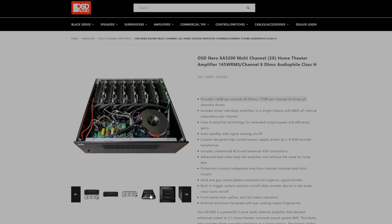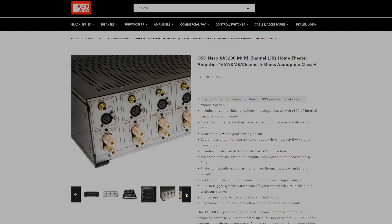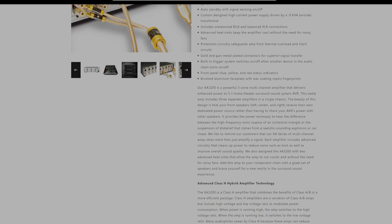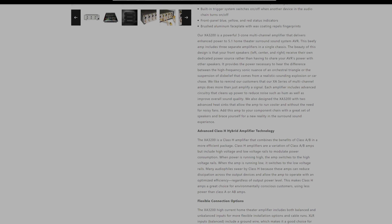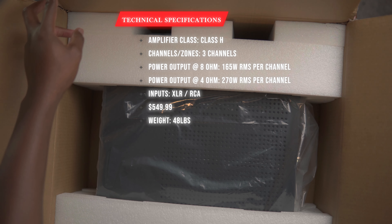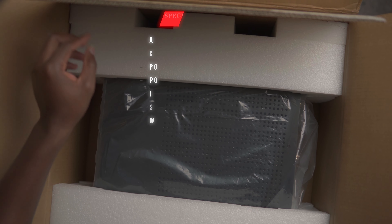I already have a five-channel amplifier that I did an unboxing for about a year or two ago, and I'm going ahead to add two more of the three-channel amplifiers. My in-wall speakers — the 365 IW in-walls — are rated at four ohms, so I'm hoping to get at least 270 watts per channel based on what the specs for the OSD three-channel amplifiers show.